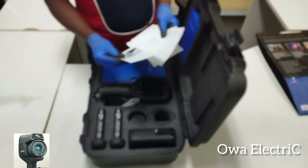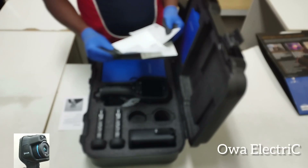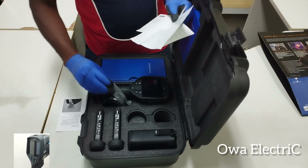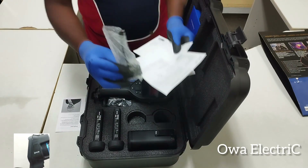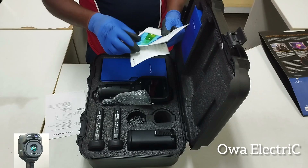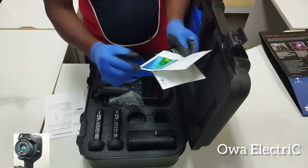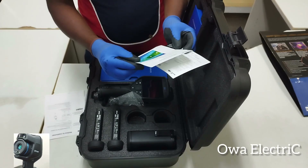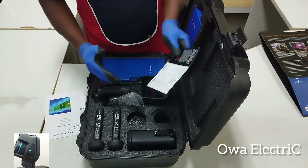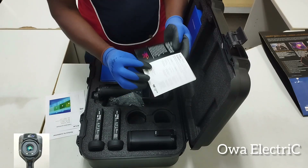We have some papers here. The first one is a thank-you note from the general manager. This one explains how to connect the adapter and its importance. This is the calibration certification, which shows the calibration dates and model of the product. And this is the software guide — step by step instructions on how to install the software on your laptop or desktop.